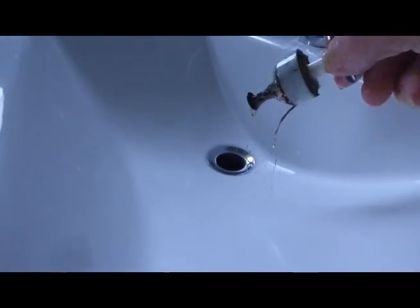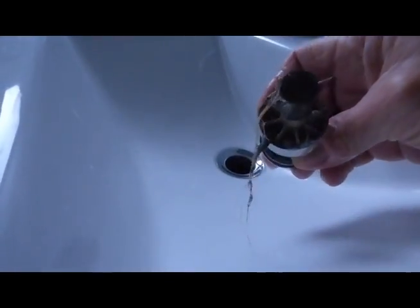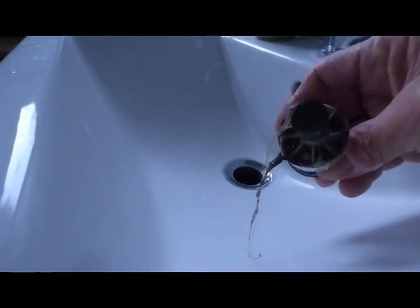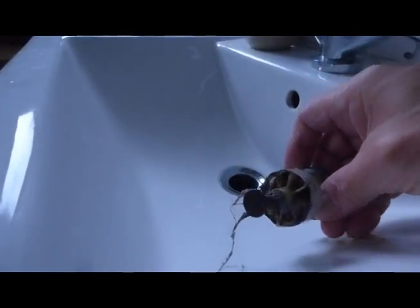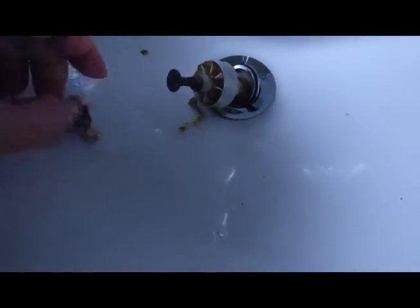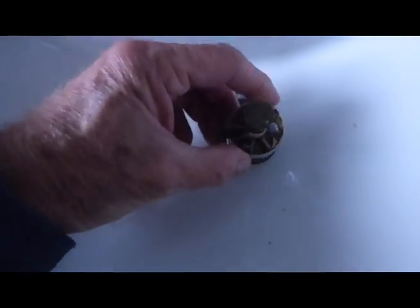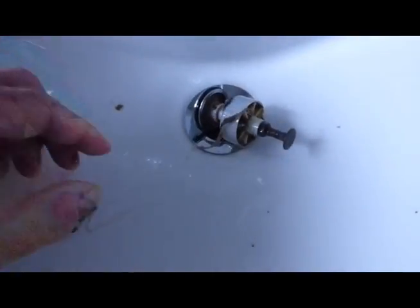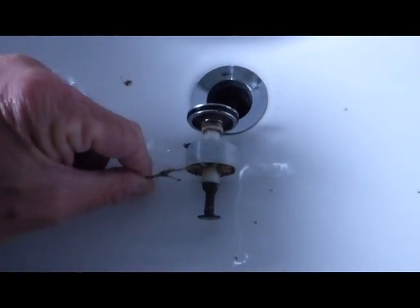And there it goes — oh yes, and there is the problem. What we're going to do now is clear it out. As you can see, here is the main problem that blocks these pop-o-matic wastes up. You just have to keep going at it and get all that out of there. This time I can't take the blame because I haven't got any hair!